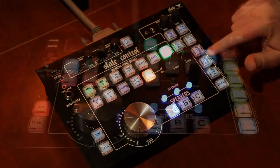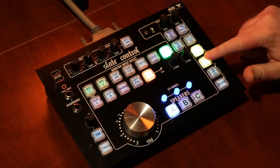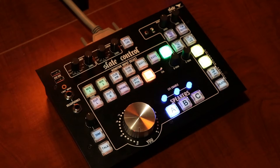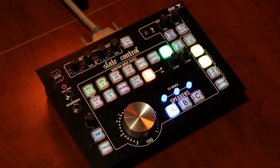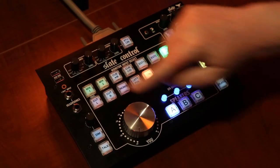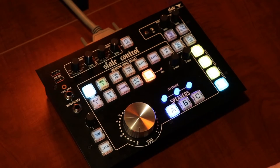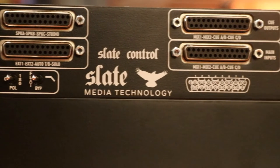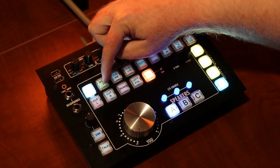Over on this side of the remote, there's a bank of presets that allow us to choose where the talkback is going. Engaging one button sends the talkback out QAB; engaging another sends it out QCD. QAB and QCD are stereo pairs of outputs on the back of the base unit intended to drive headphone amps — this way you could have two separate headphone mixes for the artists. Pressing another button sends the talkback to the local headphone outputs, and pressing the Slate button sends the talkback to the Mix 1 and Mix 2 outputs on the back of the base unit, whose signal is derived from the Mix 1 and Mix 2 inputs.